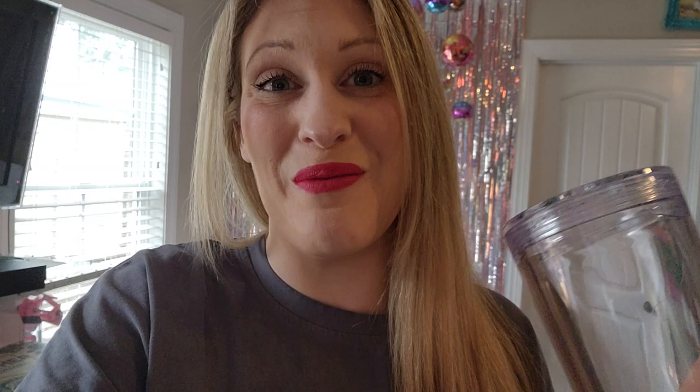These tumblers are 24 ounces and they already have the hole pre-drilled at the bottom. I'm going to tell you my favorite solution. We're going to put the glitter in together, we are going to decorate this with some decals, and then we're going to seal the bottom up together so you get to see exactly how to do it.